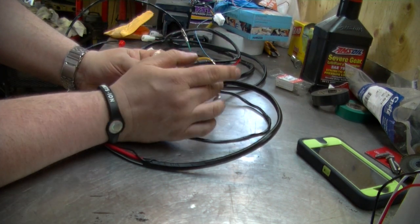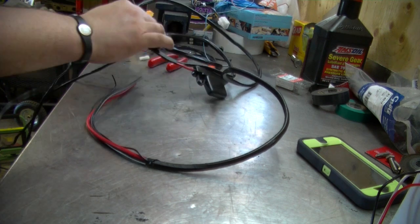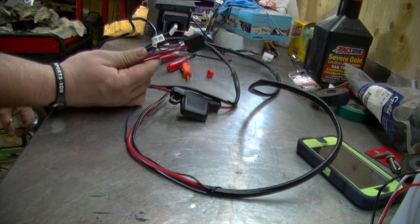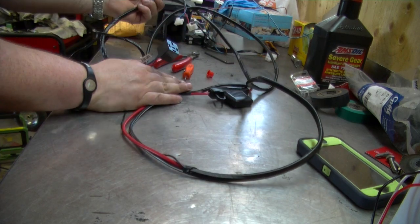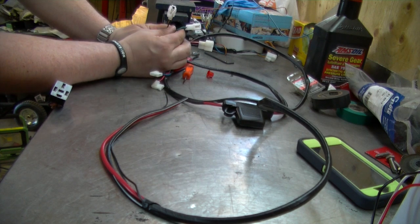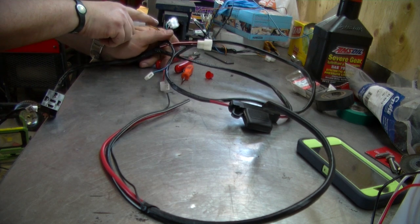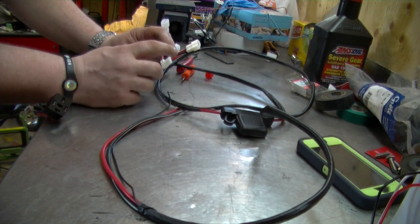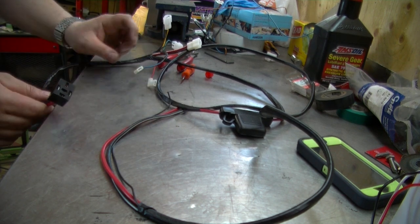We've got one yellow, one green, a ground, and a red wire, so let's follow this down the line. The relay is going to get plugged in here — that's pretty common sense. We have a green and a yellow wire going in, which would be for two solenoids for a front and rear lock. This plug goes into the air compressor, and this is for your pressure switch. I'm going to assume the red wire connects to the pressure switch and the blue one goes to the relay.